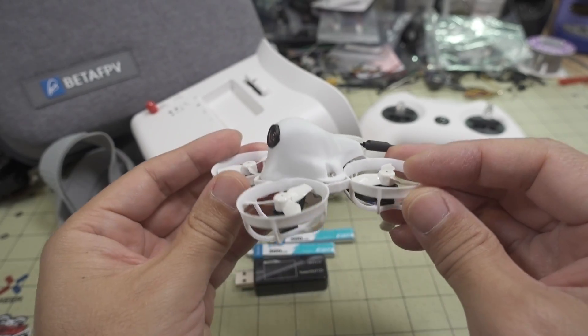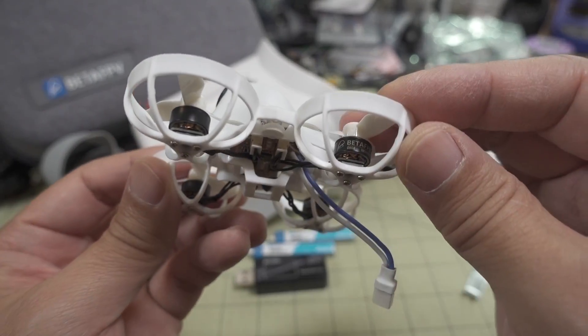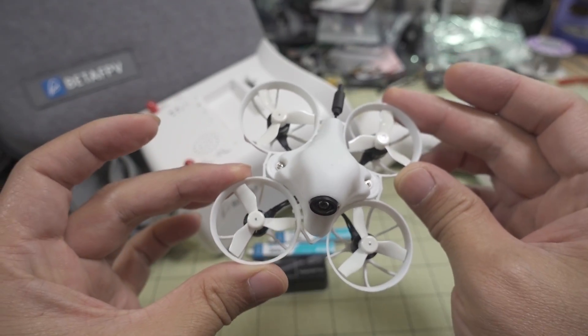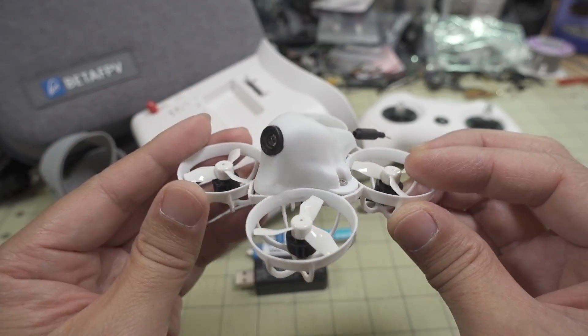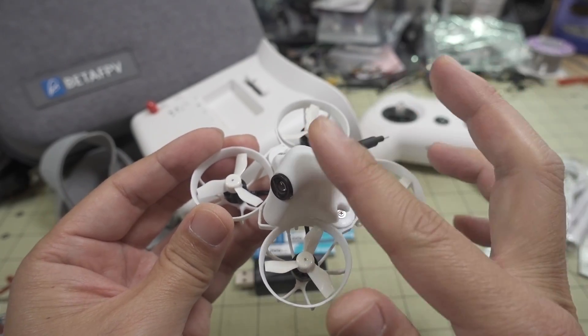The drone itself is pretty much identical to the Meteor 65 I've reviewed before. It has the same 0802 19,500 KV motors, same props, and same frame — although this is a special edition white frame and white canopy only available in this RTF kit. The video transmitter and camera are the same as well.